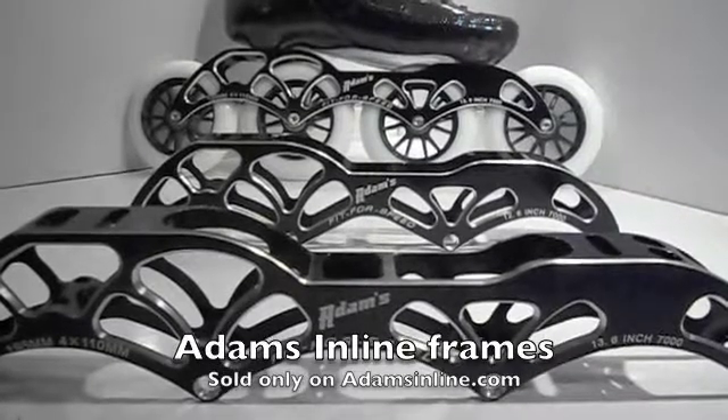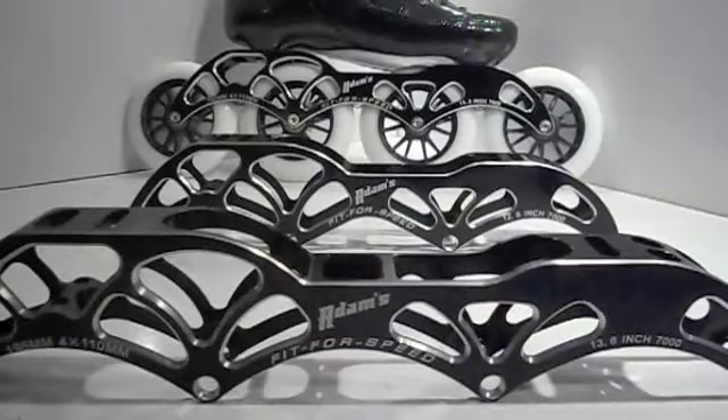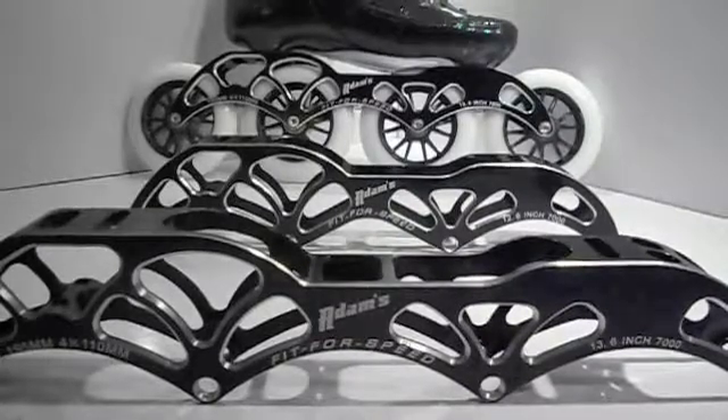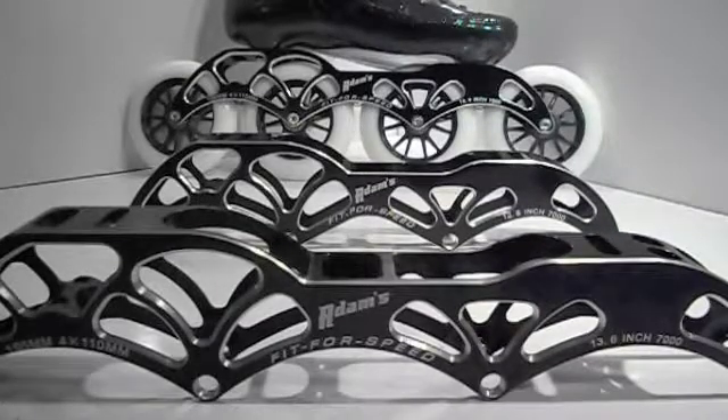Hi, this is Adam from Adams Inline. With our endless pursuit to offer speed skating products on the market, here's a new video on the new lightweight frames made with 7000 series aluminum, sold only on AdamsInline.com.